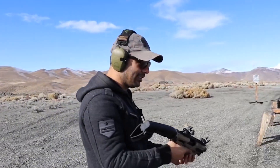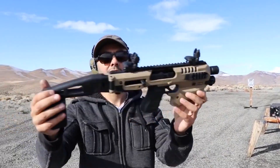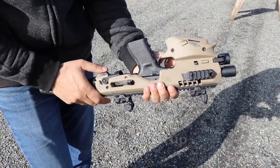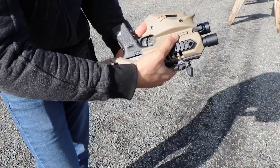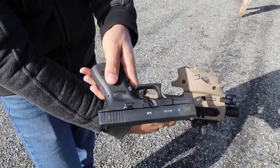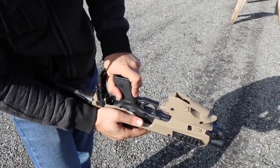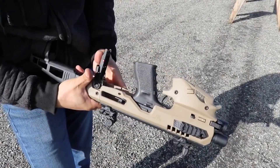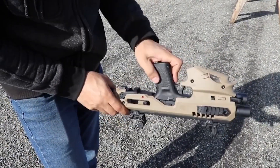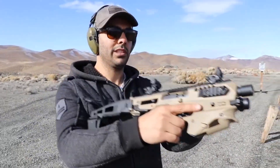We're gonna do a Glock 19. You're probably wondering this doesn't look like a Glock 19 — it's the MCK, the conversion kit. This is how it works. You hit this little switch and there's my Glock 19. It slides right in here, on top of that charging handle, locks in right there, nice and tight. It comes with a bunch of accessories — check them out, MCK.